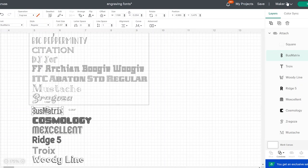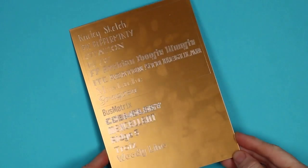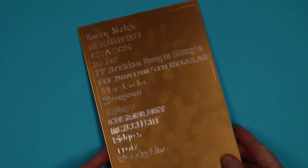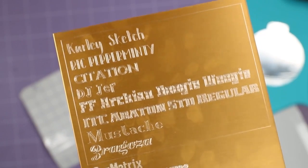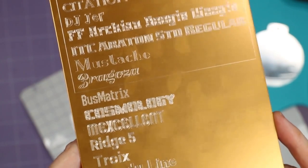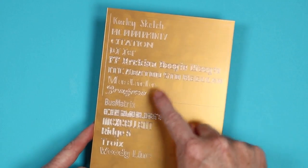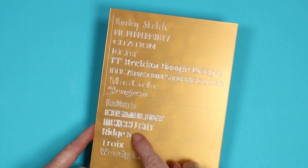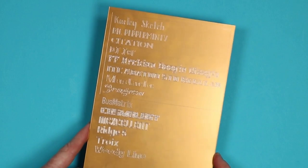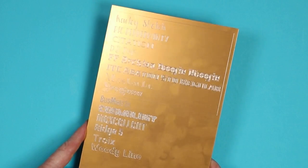I took all of those fonts and engraved them on a piece of metal so you could see what they look like. This is a sheet of gold metal intended for engraving — I'll link to it below. You can see these fonts much better than if you had a single-line font. From this reference sheet I can pick my favorites. I really like the Citation, the BFC Pepperminty, and the Ridge 5 and Troics are probably my favorites. A sheet like this that you can reference at any time is great to have.